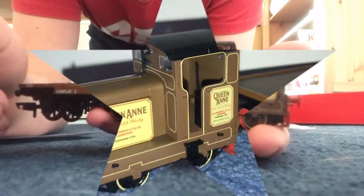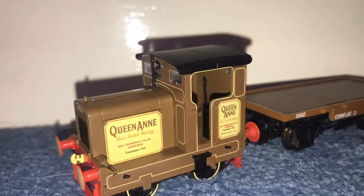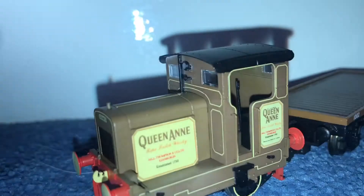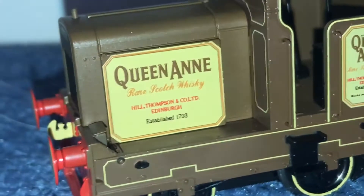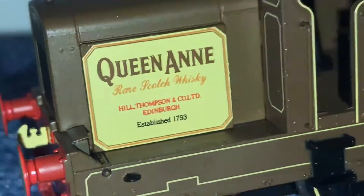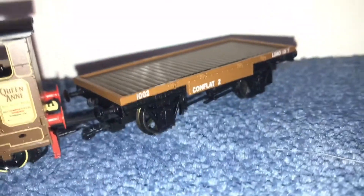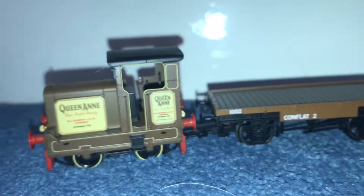Let's have a look at the details up close and personal. It is incredibly detailed for only £72. You can see just the detail on that Queen Anne sign everywhere around it. The cab — not too detailed but it's not too sparse. It's got the levers and everything. It also comes with this trailer which you can attach and detach.